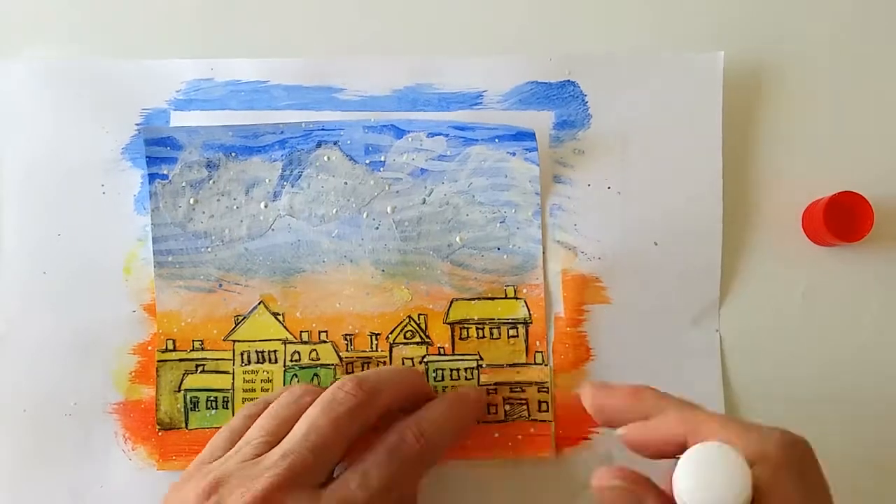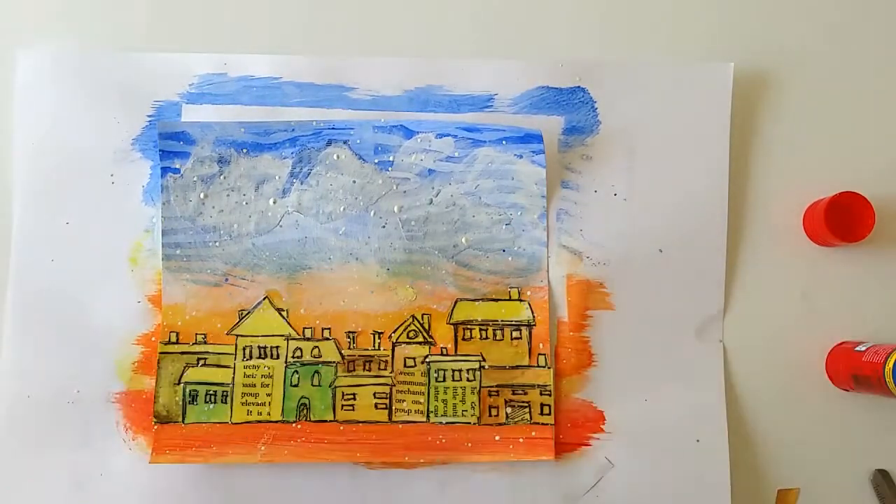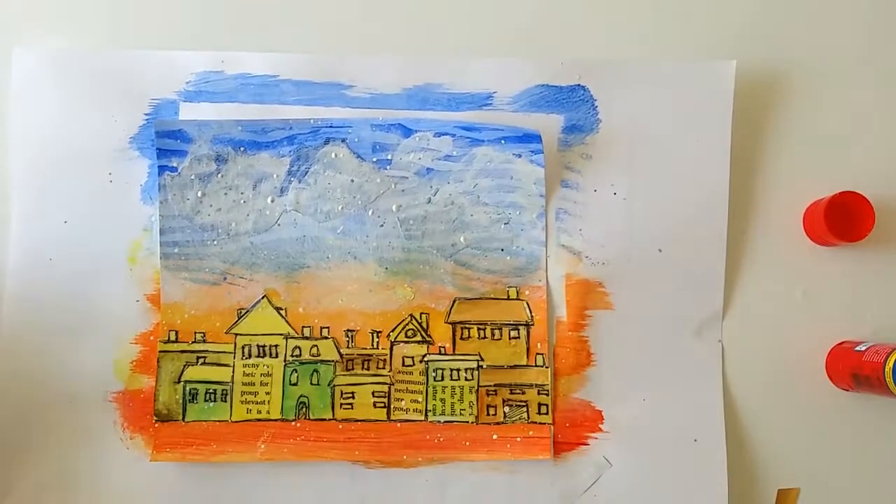I thought that some of the houses could have metallic shiny roofs. So I'm using gold foil, which is recycled chocolate foil by the way.